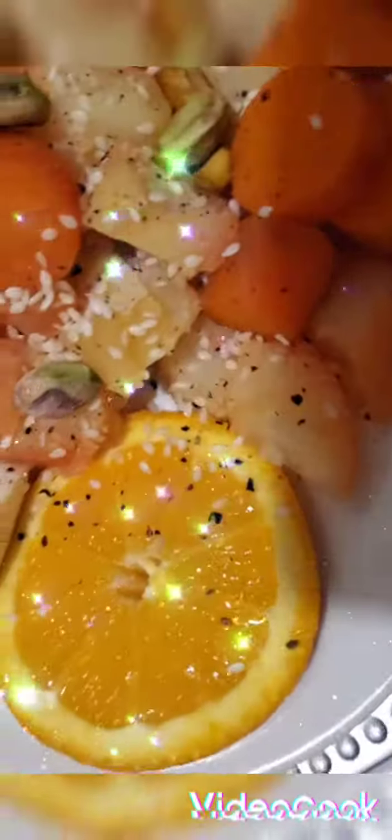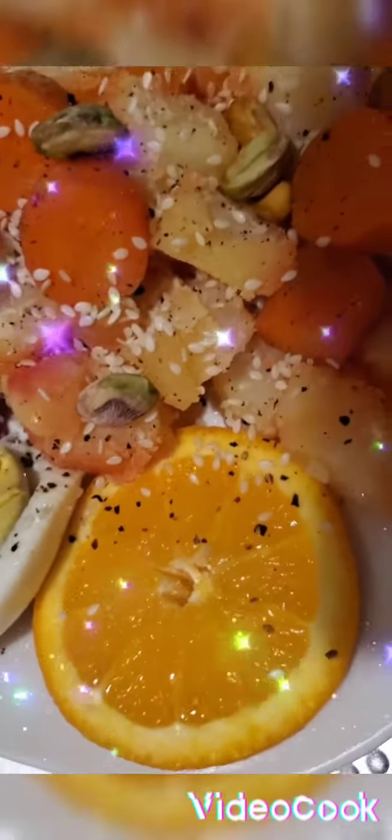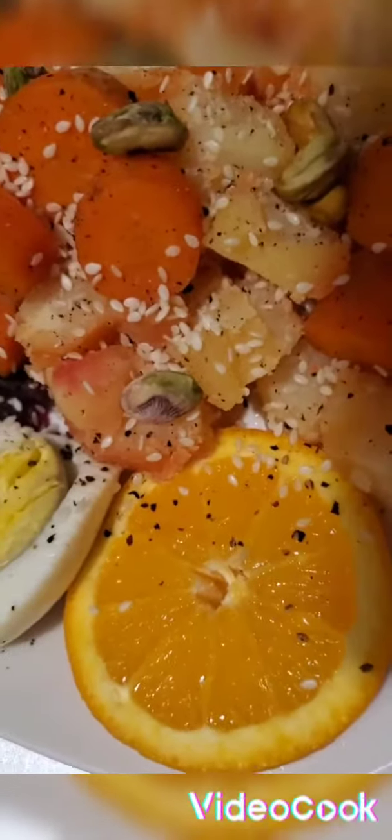I cut them first, but before that I washed them thoroughly. This is beets — I usually never use beets, haven't used them in many years. And these are shells of the orange, and I sliced the avocado.